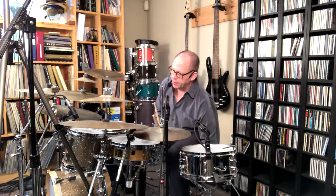Howdy and welcome to another video. Last video that I did — and hopefully you've looked at it, but if not you can certainly check it out — was about setting up your drums to get to them in the best way possible, that is with the most amount of ease.